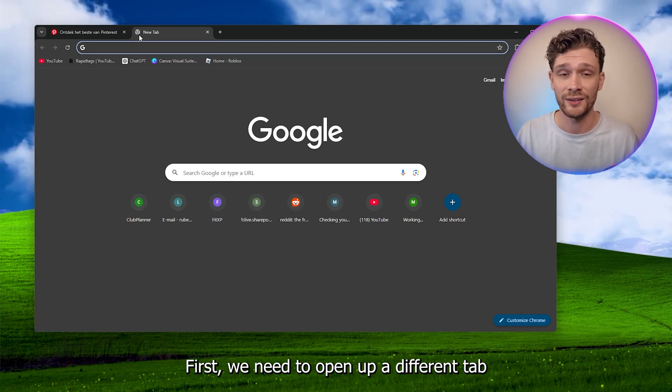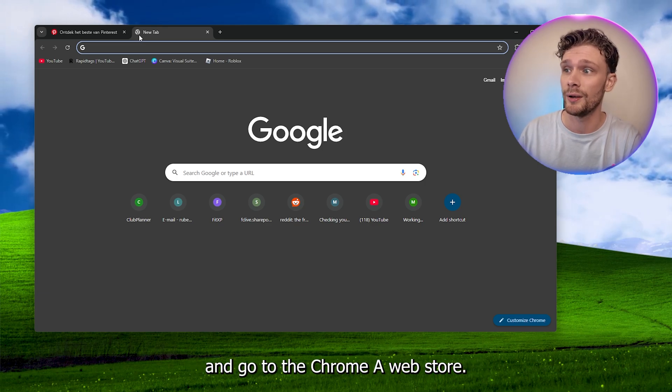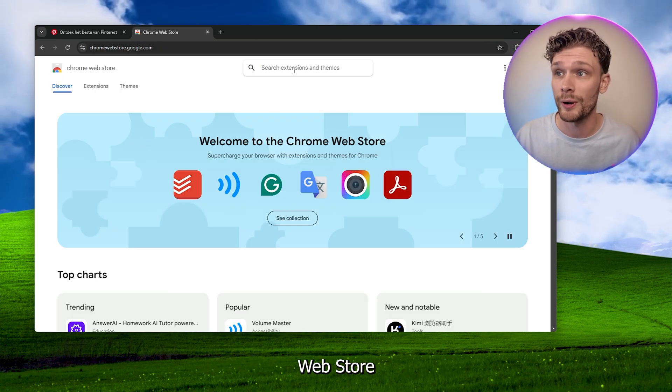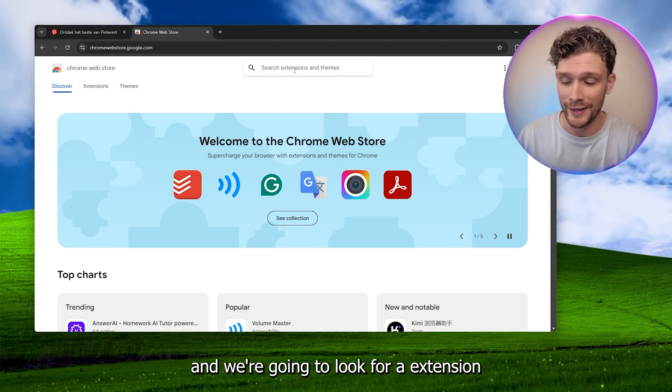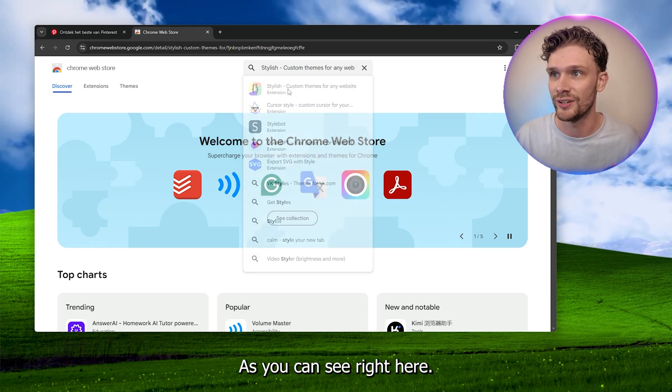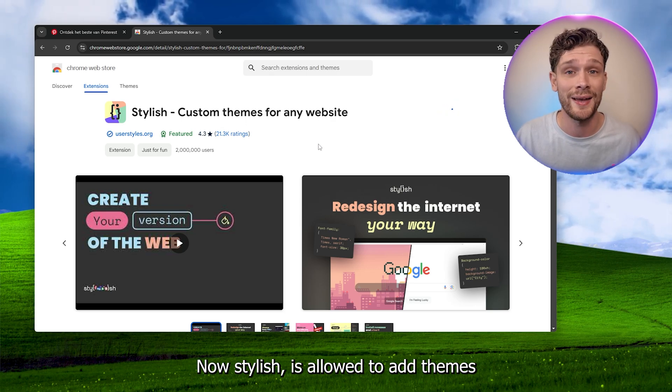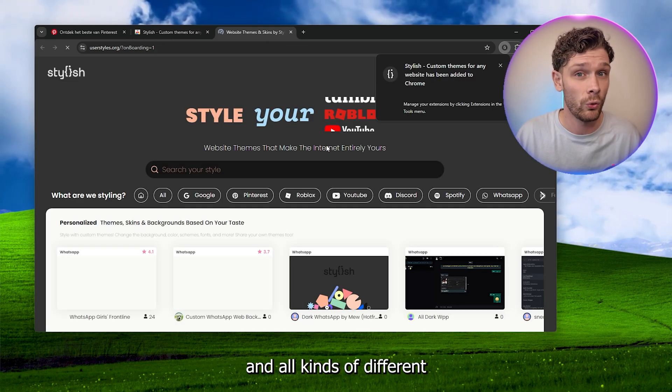First we need to open up a different tab and go to the Chrome Web Store. Here we open up the Chrome Web Store and we're going to look for an extension called Stylish, as you can see right here. Stylish is allowed to add themes and all kinds of different backgrounds to existing websites.